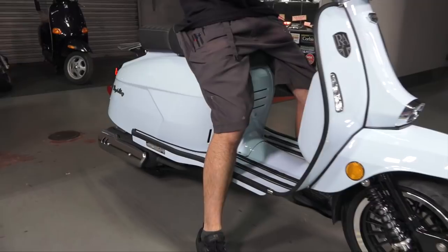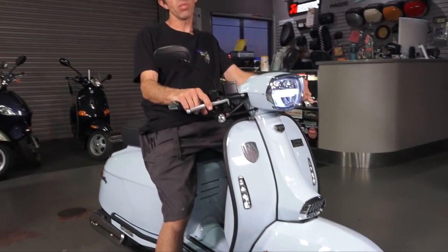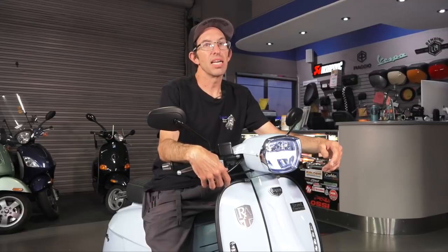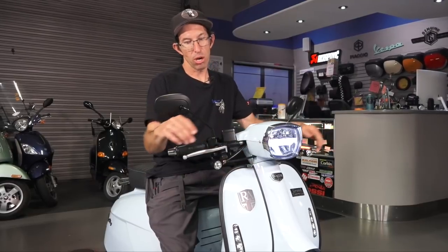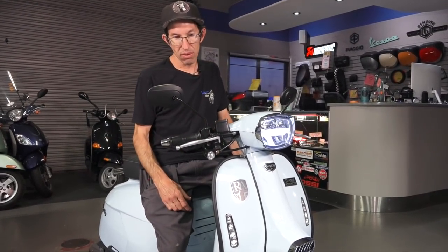One thing to keep in mind: this scooter is carbureted. We're in 2020 and nearly everything on our showroom floor is fuel injected — that's what I expect from a newer scooter. A carburetor does keep the price point lower since it's a simpler design, and for a do-it-yourselfer it's much easier to tinker with or clean. But fuel injection is much more reliable and less likely to stall or cause problems. With a carburetor, sometimes they're a little stubborn when cold — they may stall out a couple of times. I started this one earlier today, so of course it comes right alive.